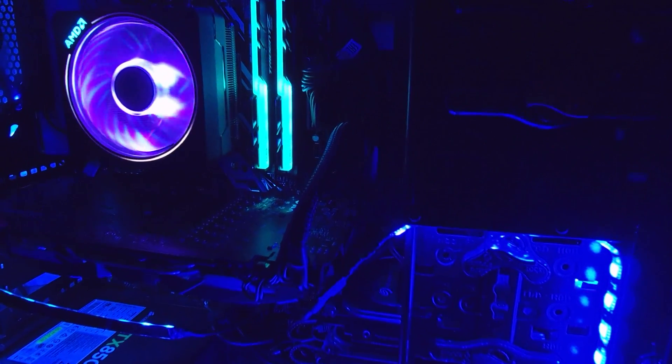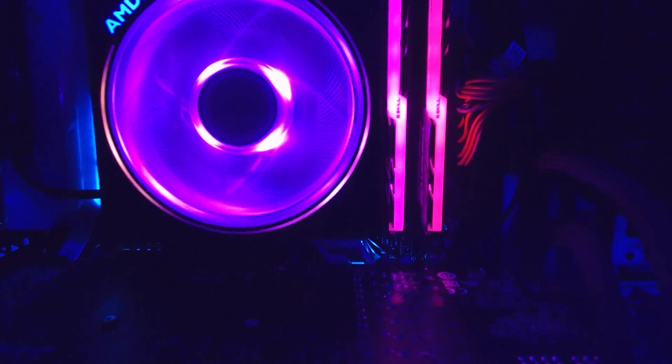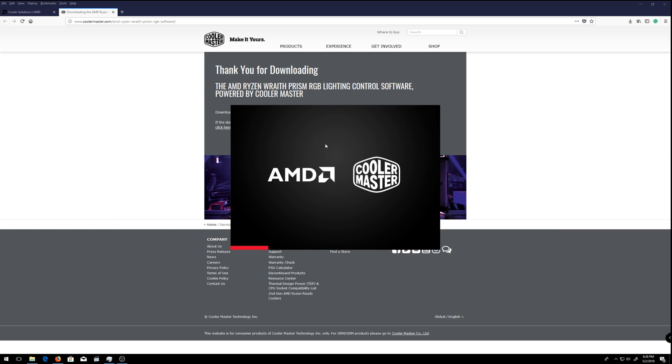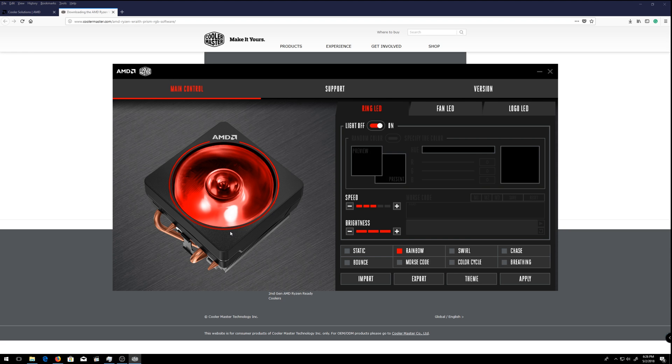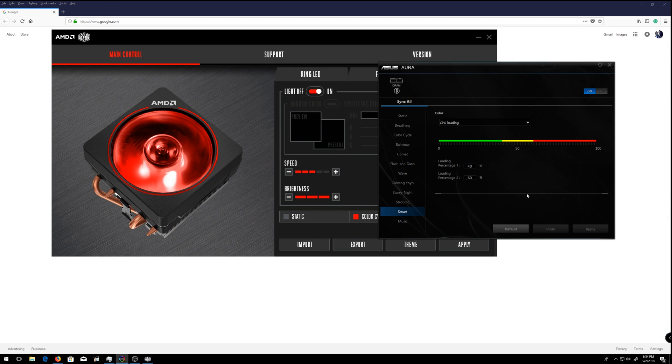This motherboard has better RGB sync. The RGB has a lot of features, but the Prism CPU cooler that comes with the 2700x — it's actually made by Cooler Master, not AMD directly — so the driver is a little harder to find. You have to download their software separately, and once you do, you can change the outer ring, the fan itself, and the logo. You can change different parts, and with this motherboard you can also change the RAM's RGB.